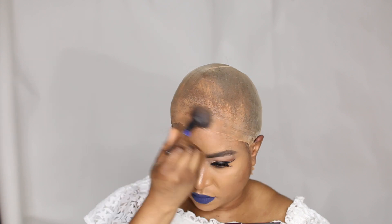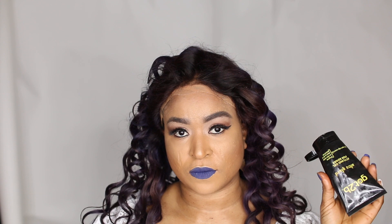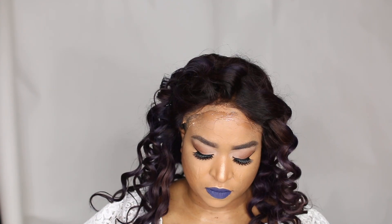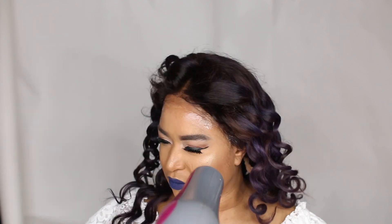After washing the hair I blow-dried it, curled it, and applied it on my head. Look at the curls on the hair — it was so amazing. It felt so much like it was when it was originally black, which is great.